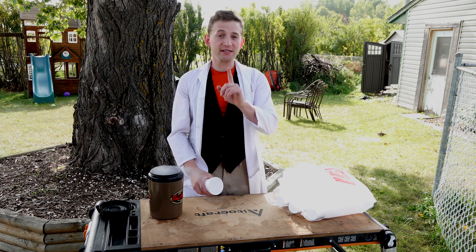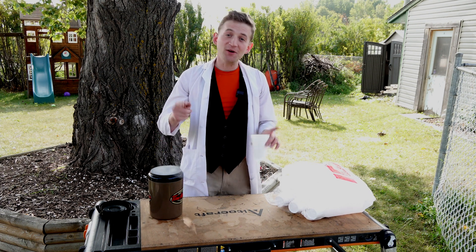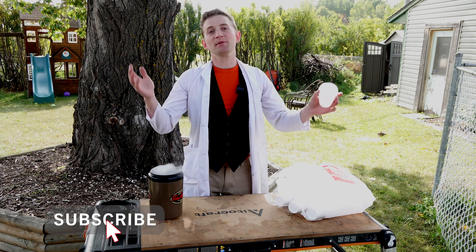Welcome to Destructive Creativity. We exist for you, for science, and for fun. So if any of those things appeal to you, go ahead and click that subscribe button and drop us a like.